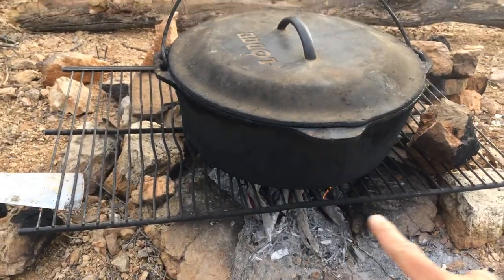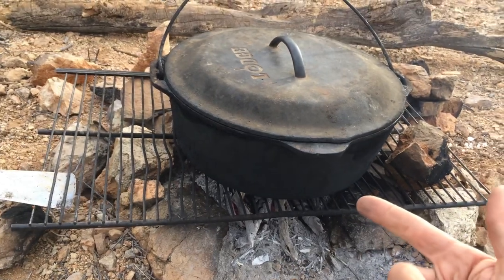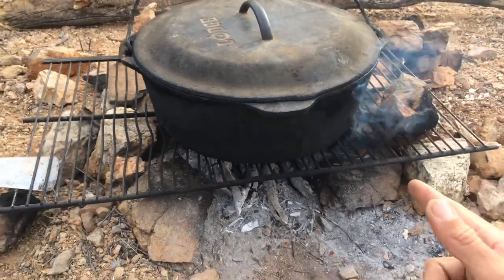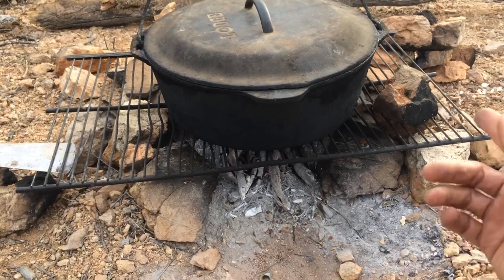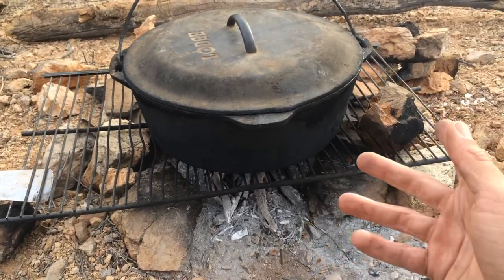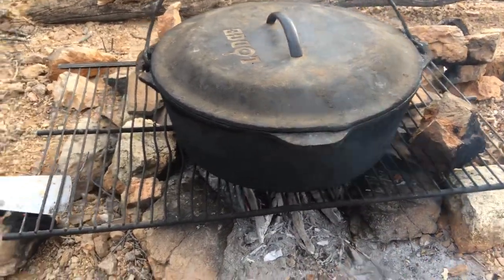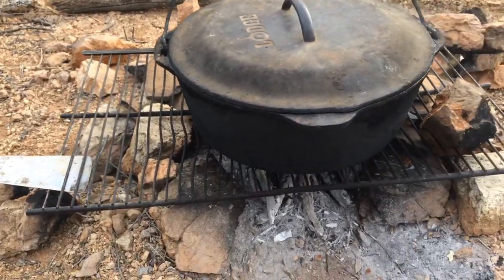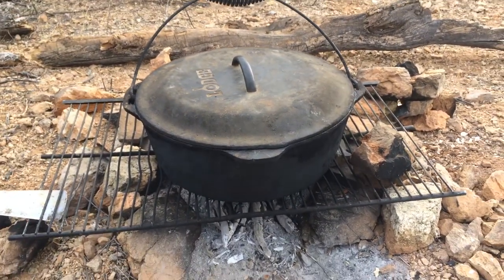Just have a simple grate like this. We actually got this grate out of an old refrigerator we found on a back road — it works really good, it's stainless steel, pretty big and really sturdy. So you don't need to go buy one of those fancy ones at a camping store. Then just have your spatula nearby.